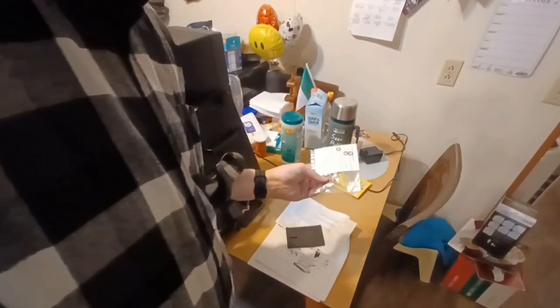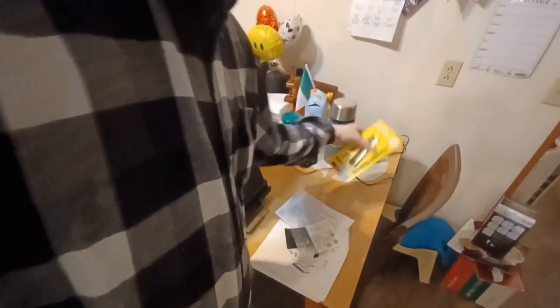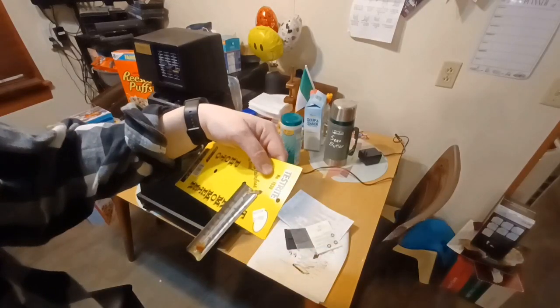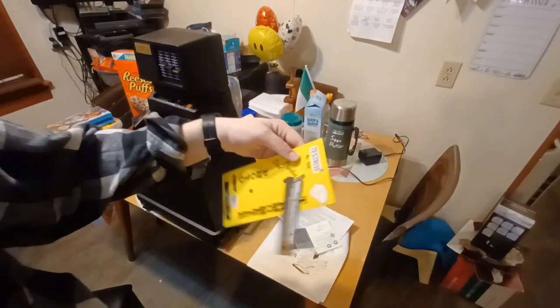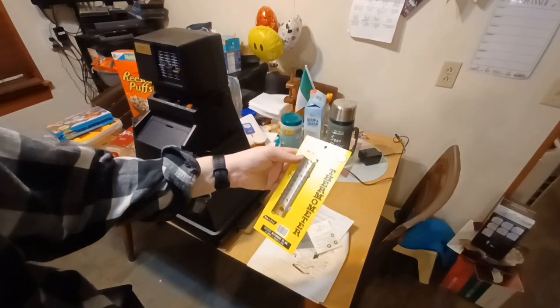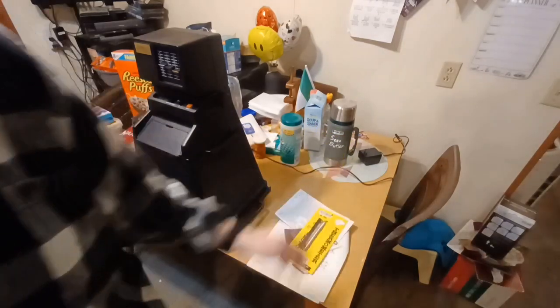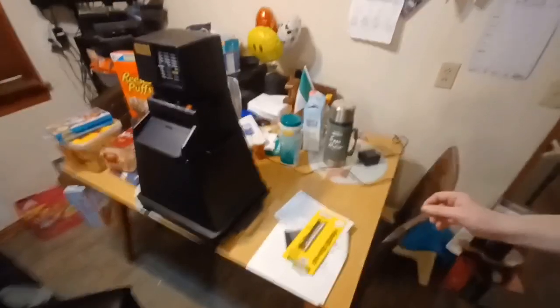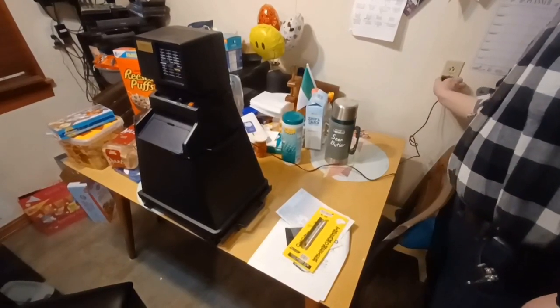It also came with another kind of cover thing — I don't know what that's for. It's got some O-ring replacements for something. It also came with a thermometer, which I thought was cool — never used. There's a barcode on it, so it's not super old. Anyway, let me plug this thing in and see if it turns on.